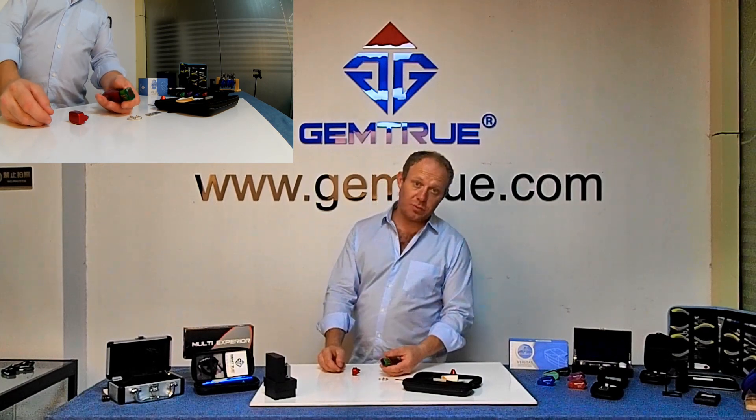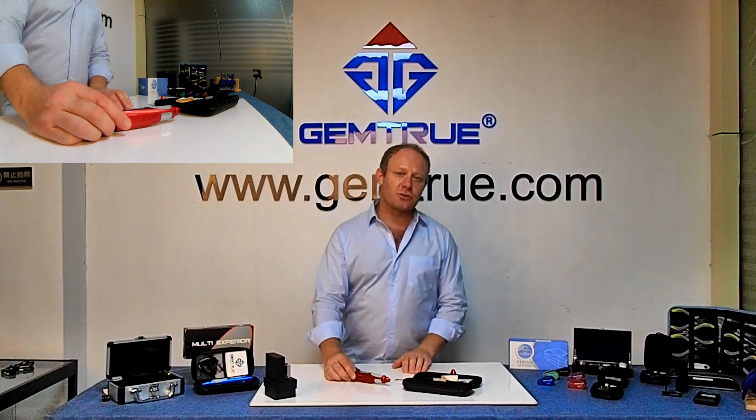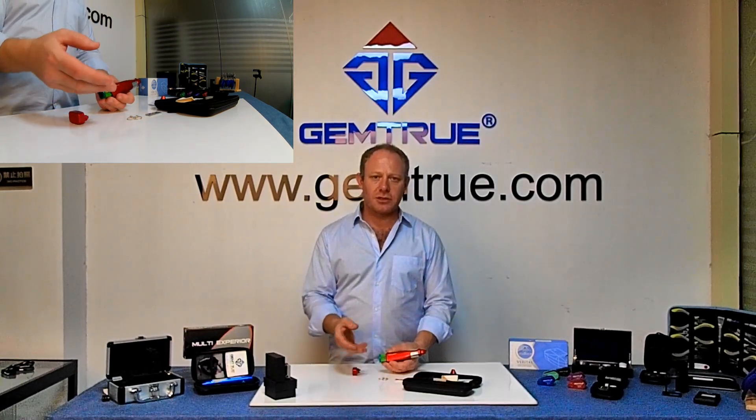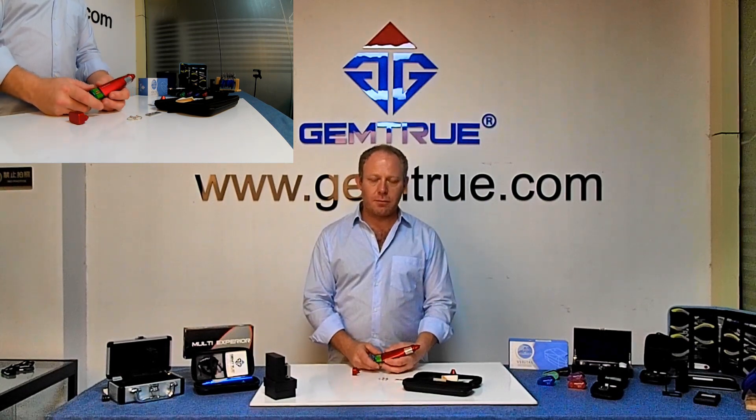When buying a battery, make sure you buy a good quality alkaline battery. Don't buy a fake one or a cheap one. Buy a branded name alkaline battery, 9-volt.